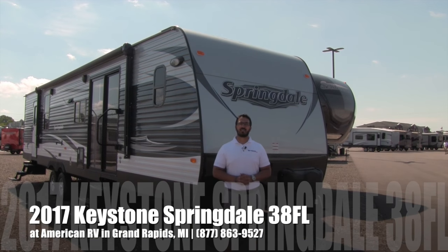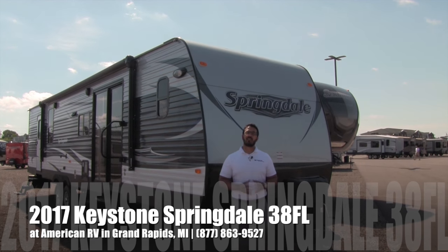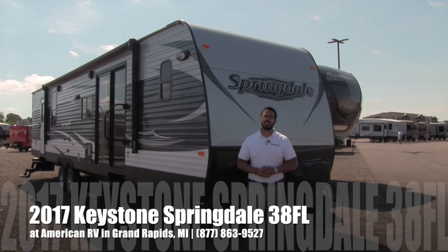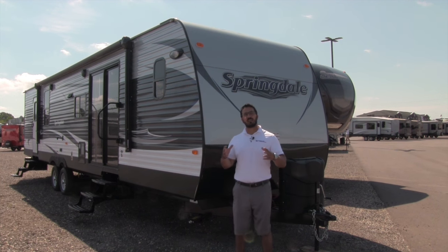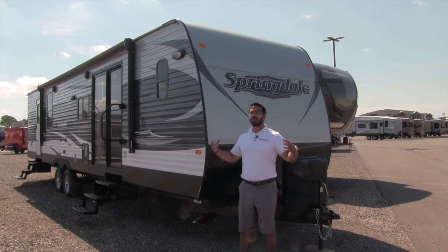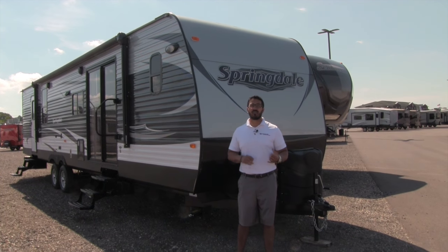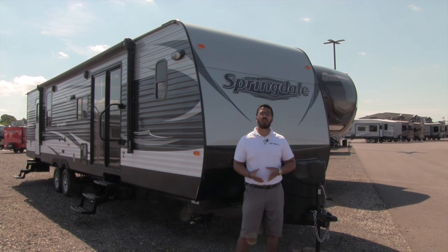Hi folks, I'm Ian Baker, the product specialist here at American RV in gorgeous Grand Rapids, Michigan. Today I'm here to tell you all about the 2017 Springdale 38 FL. It's really nice — it's going to be a hybrid travel trailer as well as a destination model. Nice and big, being over 38 foot with a residential refrigerator, but it still has excellent towability in case you do want to move it.